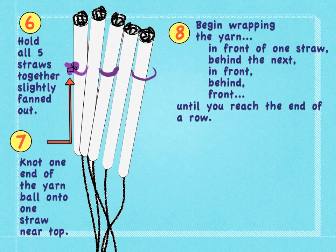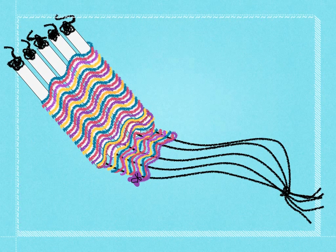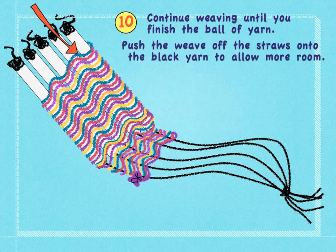Begin wrapping the yarn in front of one straw, behind the next, in front, behind, in front, until you reach the end of a row. The next row begins above the previous one: behind, front, behind, in front. Continue weaving until you finish the ball of yarn.